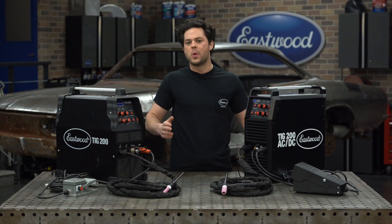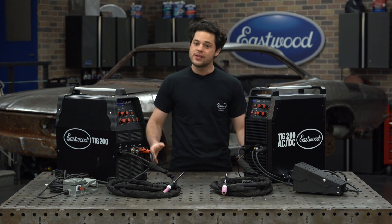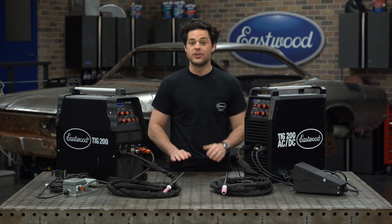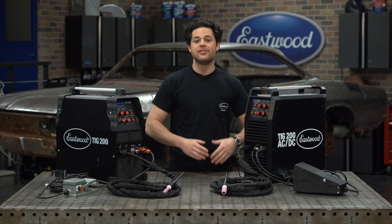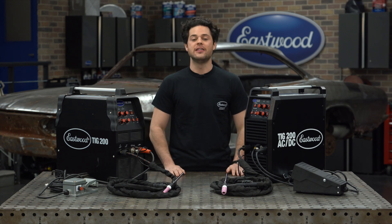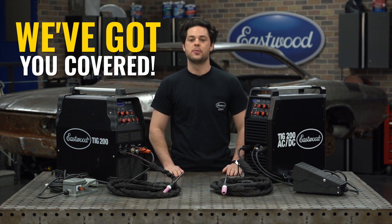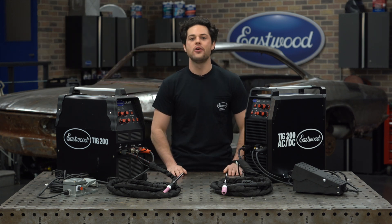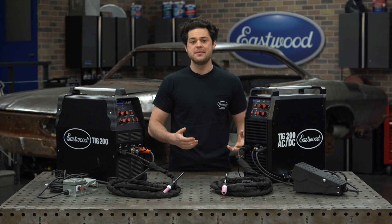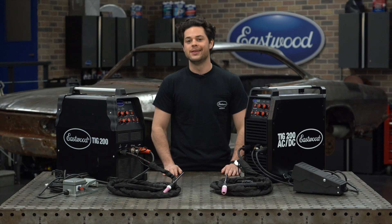So that is going to do it — tons of quality of life features added into the new TIG 200 AC-DC. Now if you already have a TIG 200 AC-DC and you want these upgrades, we do offer them individually, and I highly recommend them because it makes using this machine just so much easier. From here on out, every TIG 200 AC-DC we sell will be the redesign, but don't worry — if you have the older one, we will still continue to support that. As far as price goes, by packaging all this stuff together we've been able to keep the price relatively the same, which makes the redesigned TIG 200 AC-DC a fantastic deal.